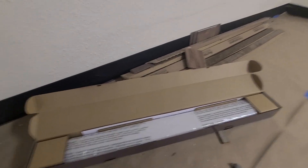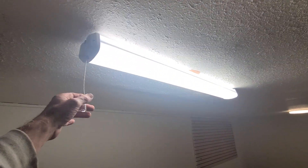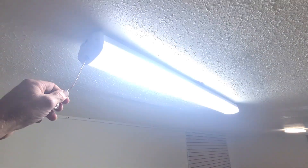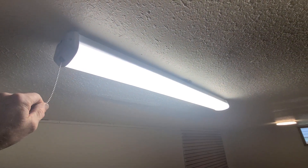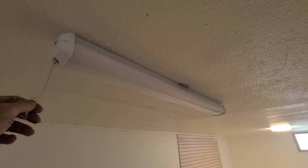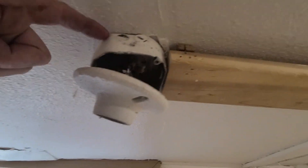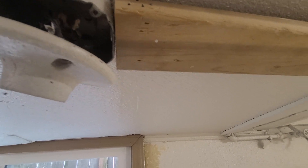Hey guys, today we're installing this little fluorescent light. It's gonna look like that one — they're pretty cool. They have all the way down, they got the top on, and then all on. We're installing the last one up on this board and configured it a little bit so it covers this little box. It's gonna lay up here and hide up inside that J box.